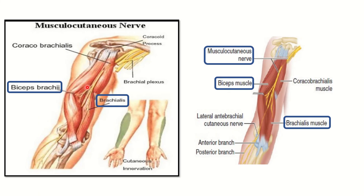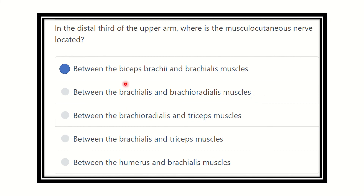We have to find out which muscle lies above the brachialis muscle. We can see the musculocutaneous nerve located on the brachialis, and above the brachialis there is another muscle — the biceps brachii. So the musculocutaneous nerve is located between the biceps brachii and brachialis muscle. In the second picture also, we can see the brachialis muscle and the biceps, and the musculocutaneous nerve after piercing the coracobrachialis descends down and is located between these two muscles.